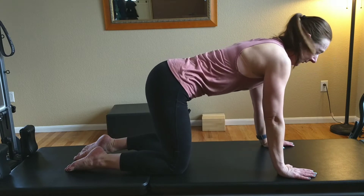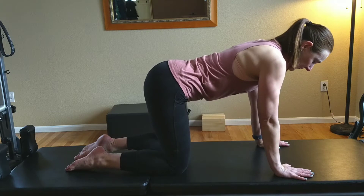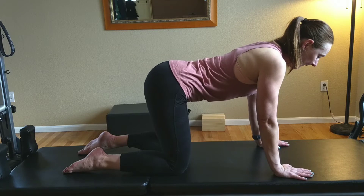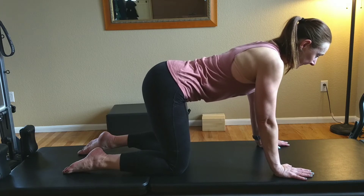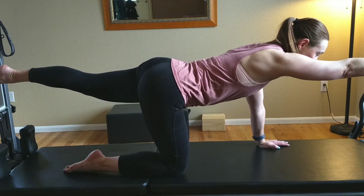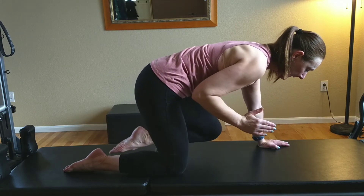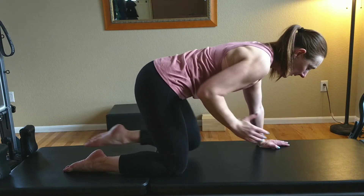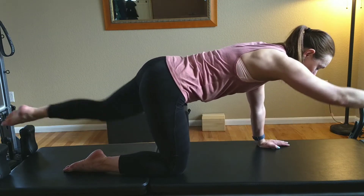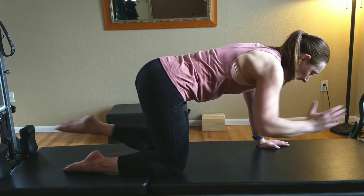Come back into the same position as the cat-cow stretch — hands under the shoulders, knees under the hips. This next one is called Bird Dog, and it's a great exercise for stabilizing. Reach your right arm out and your left leg out behind you. Reach with the fingers and the toes, then bend the elbow and the knee in and extend. Exhale when you pull in. We're going to move straight in and out — do ten on each side.